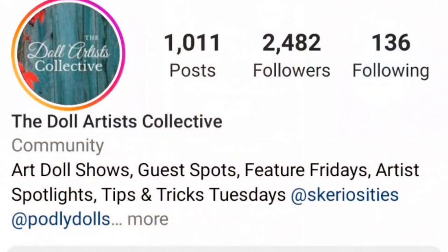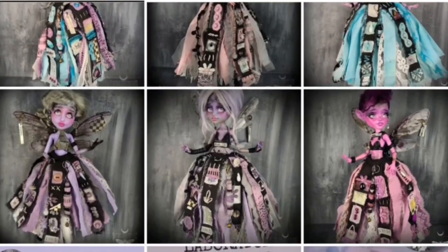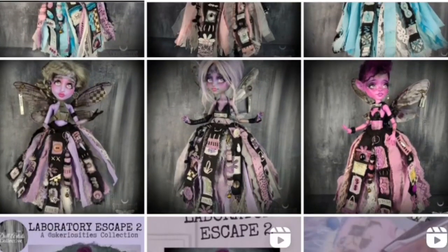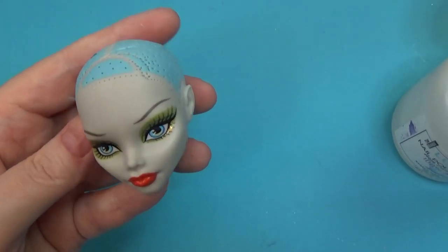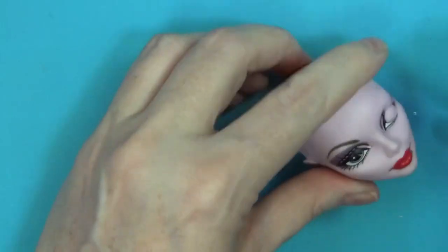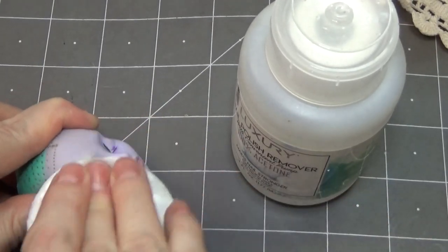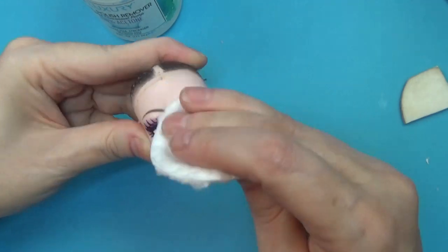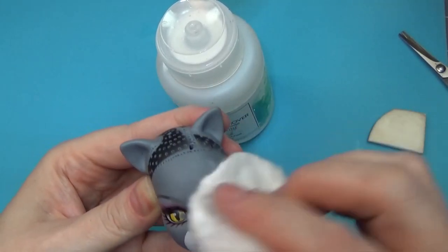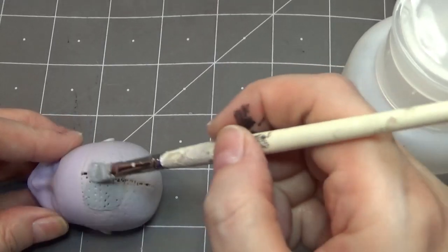Check it out on Instagram if you haven't already. Each of us in the collective has one solo show a year, and this was my 2022 solo. I called it Laboratory Escape 2 — it's the second time I've made this type of series. It's a set of fairy dolls whose backstory is that they were collected for scientific experiments and then escaped from the laboratory.